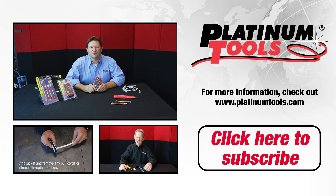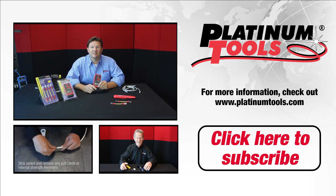Hi, this is Jason with Platinum Tools. Today I'm going to show you the Landseeker — the part number is TP500C. It's a cable tester and RJ45 tester. Let's see how it works.